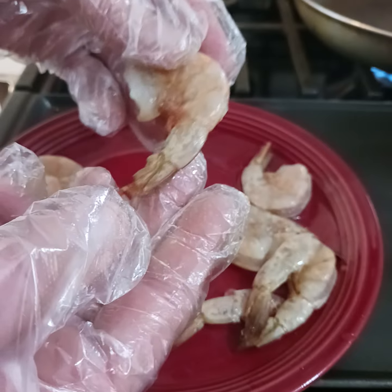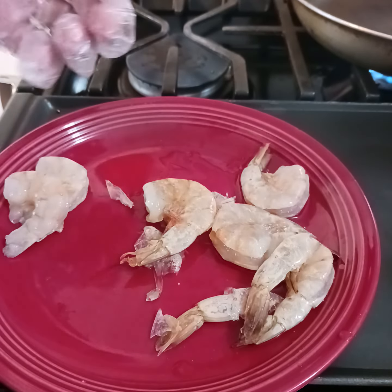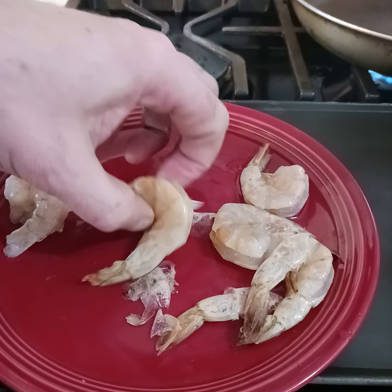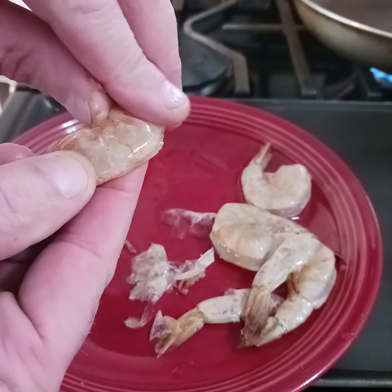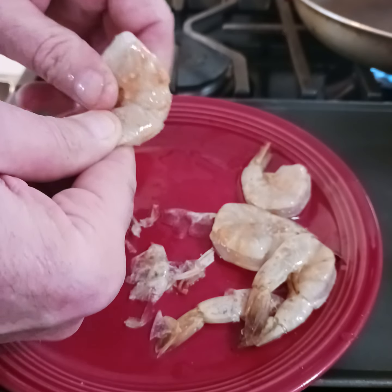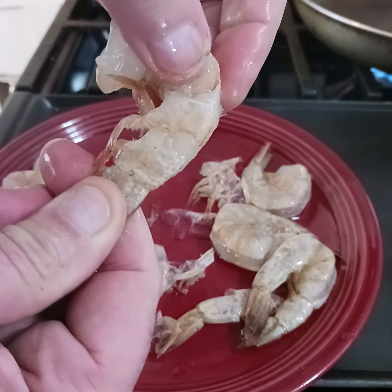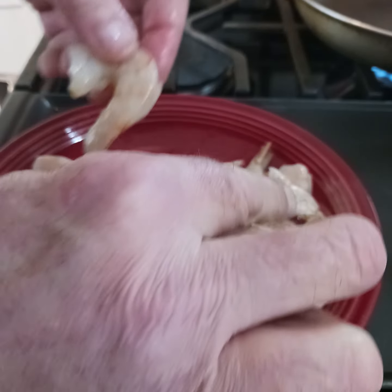So you position it like this. For the purposes of people seeing this a little better, I'm going to take my gloves off for a second — not to be afraid of the shrimp. So I'm going to hold onto the feet, peel them back, just grab the feet and go around, and then you pinch and pull.